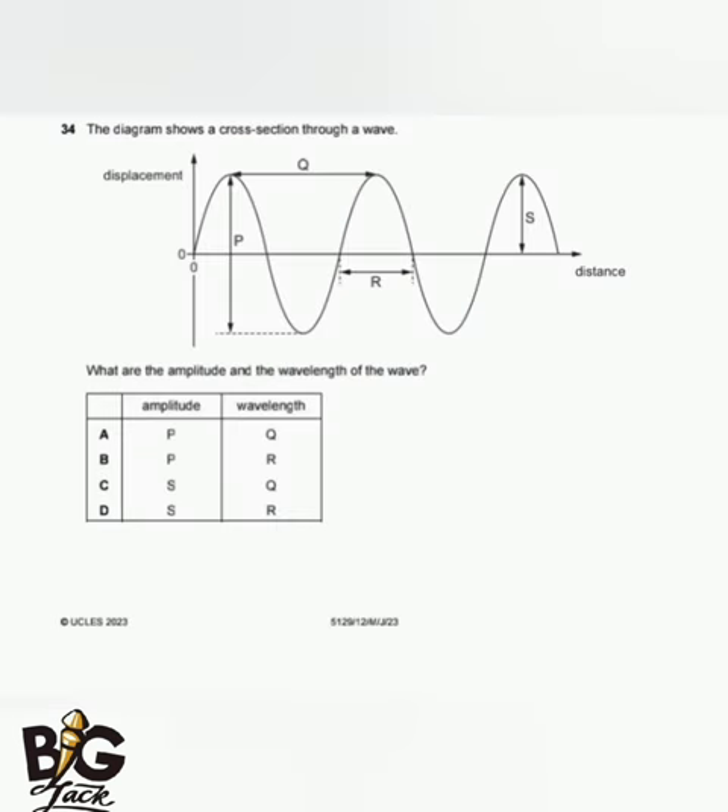The next question shows a diagram of a wave's displacement and asks for the amplitude D and the wavelength. From the diagram, the wavelength is Q and the amplitude is S. The answer is D.